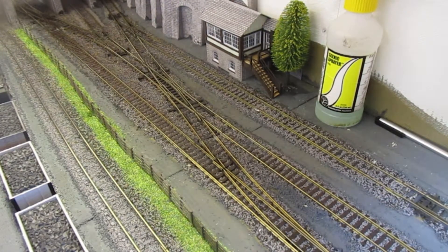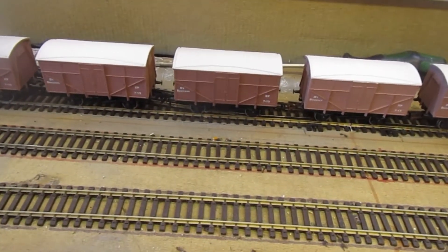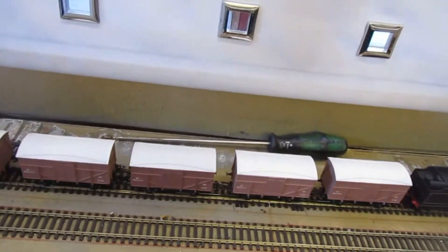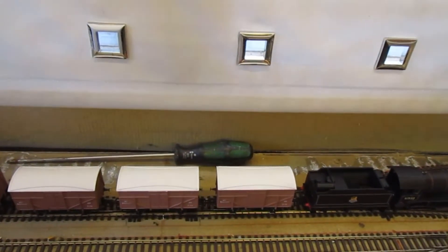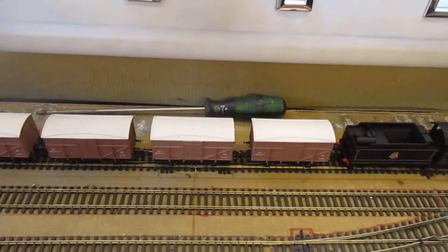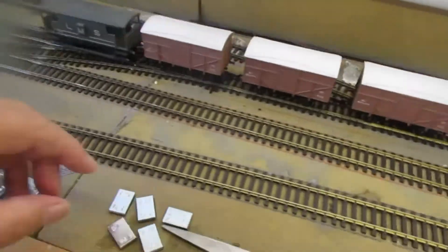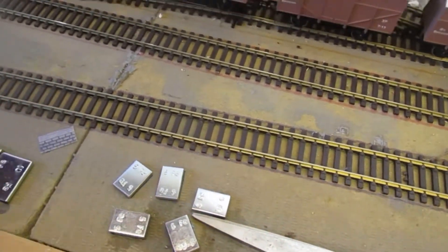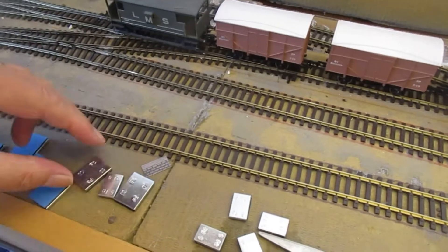I've done an upgrade now on the trucks — those in particular, the Dapol vans. They were rather light and kept derailing. I happened to go down to the Wilco Motor Spares; I'd read online that somebody had used car balance weights. I went there, they didn't sell them, but the gentleman there was kind enough to give me a few to try. Basically those are the weights that I added underneath — self-adhesive — underneath the trucks. They came in a long strip.